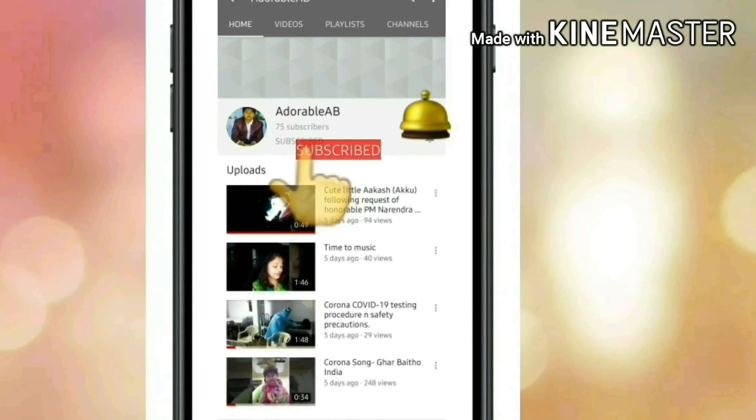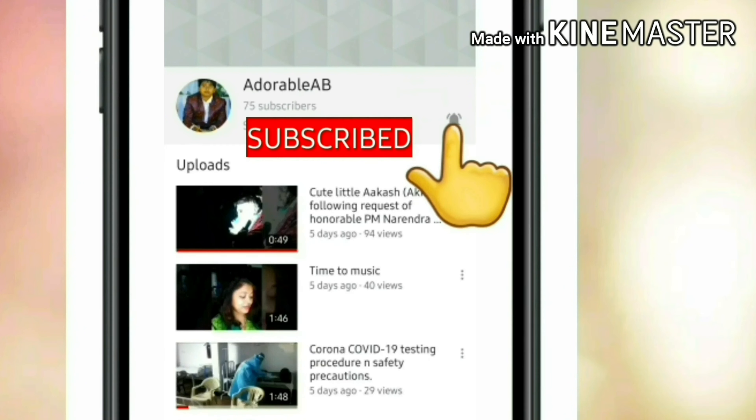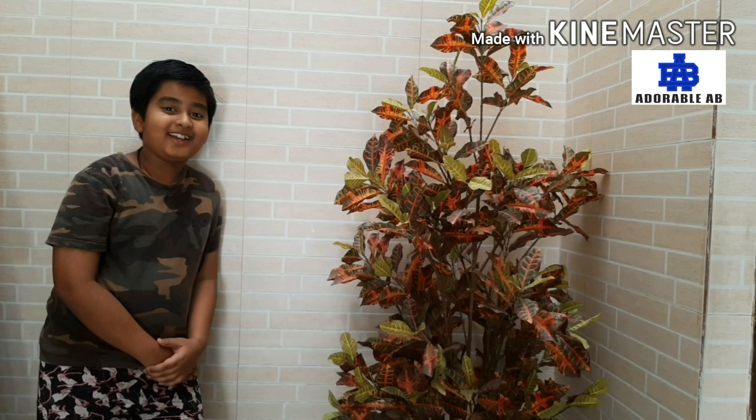If you like my videos, don't forget to subscribe and press the bell icon. Hello friends, I am Abbas. You are watching Adorable A.V. If you want to see more interesting videos like this, don't forget to like, subscribe and press the bell icon of my channel and share as much as you can.